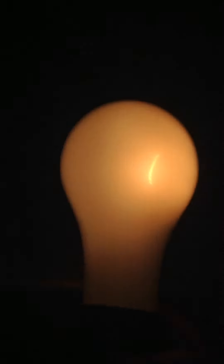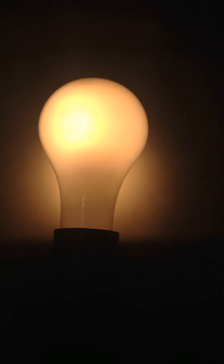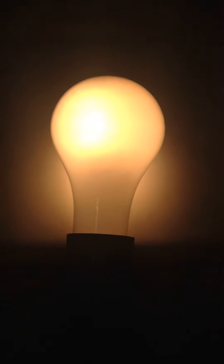I just wanted to make a quick video about an off-brand three-way incandescent. Goodbye!